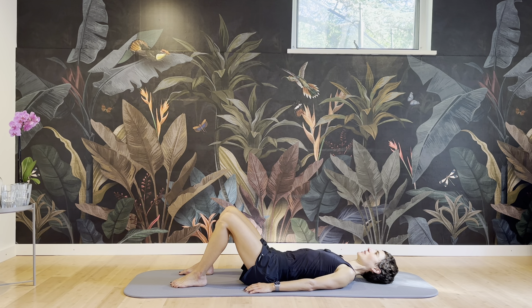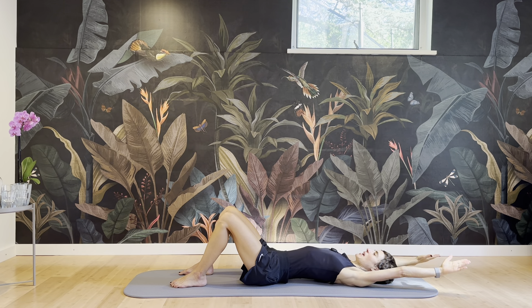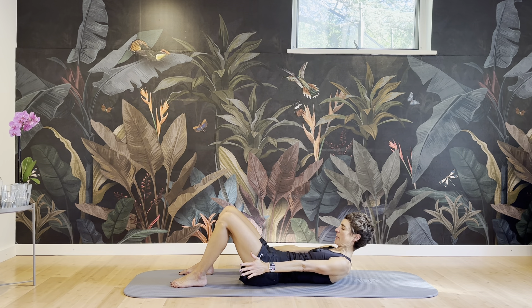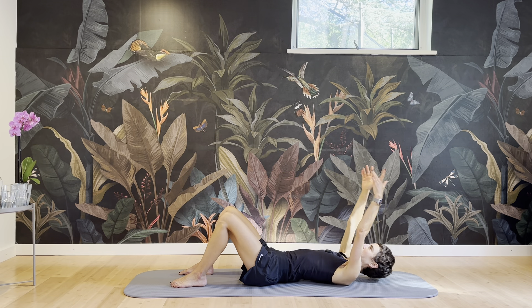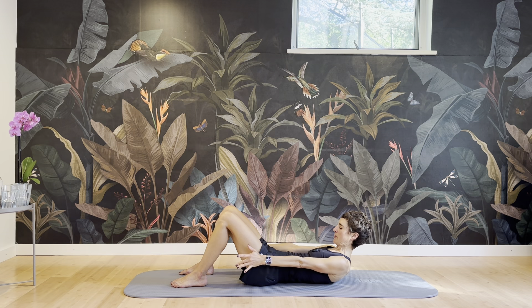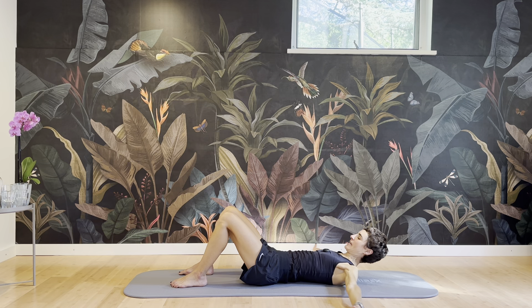So you're just lying here, breathing, not moving away from that neutral spine position. And then take your arms up on an inhale and exhale, circle around, chin to chest, and just crunch up. Inhale and exhale, chin to chest. Inhale and exhale.